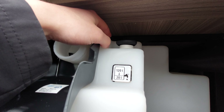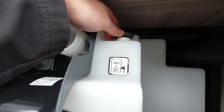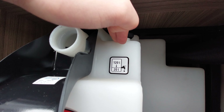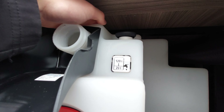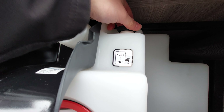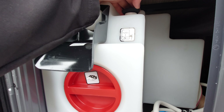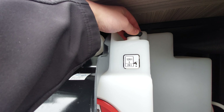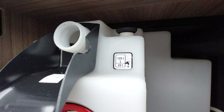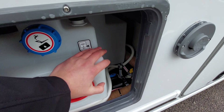If you want to drain the entire tank down, keep turning past that lug - you'll hear a little click and that will drain the entire 120 litres. If you're finished on site and going home, turn past that lug, let it click, and that drains the entire tank. If you want to keep 20 litres, just turn up to that lug and it's good to go.